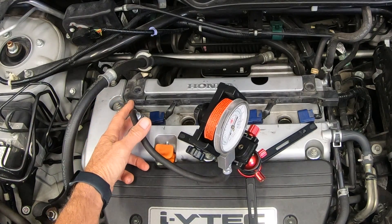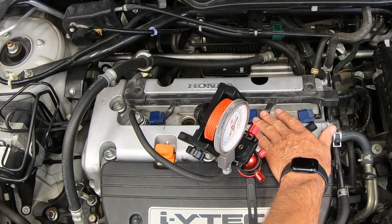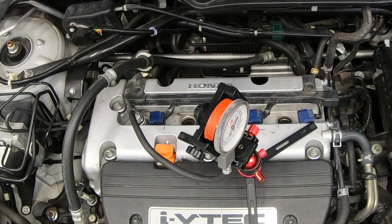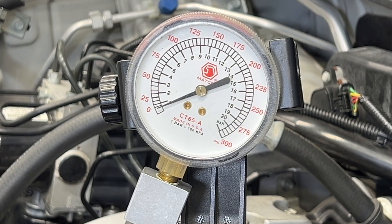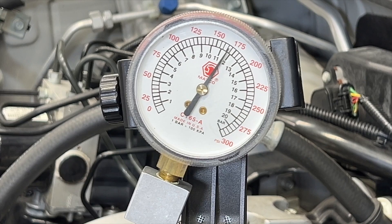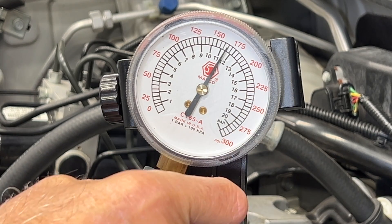All right, I've got the hose in. I've got the gauge sitting here. The coils are out and so is the spark plug, so there's no chance of igniting the fuel. Let me go crank the engine. I'm going to crank it four revolutions — gas pedal all the way down. One, two, three, four. Let's go check it and write that down. Let's do that one more time to get a good reading.